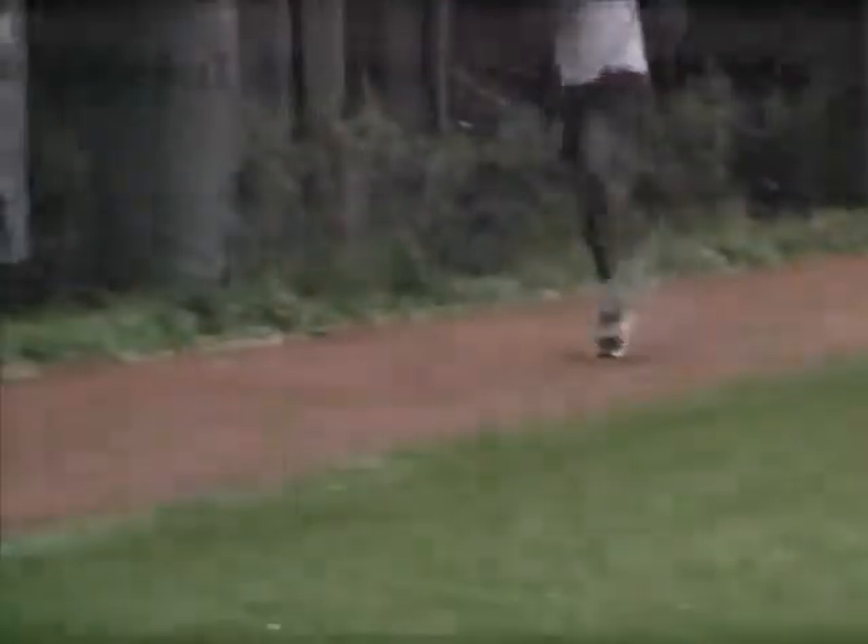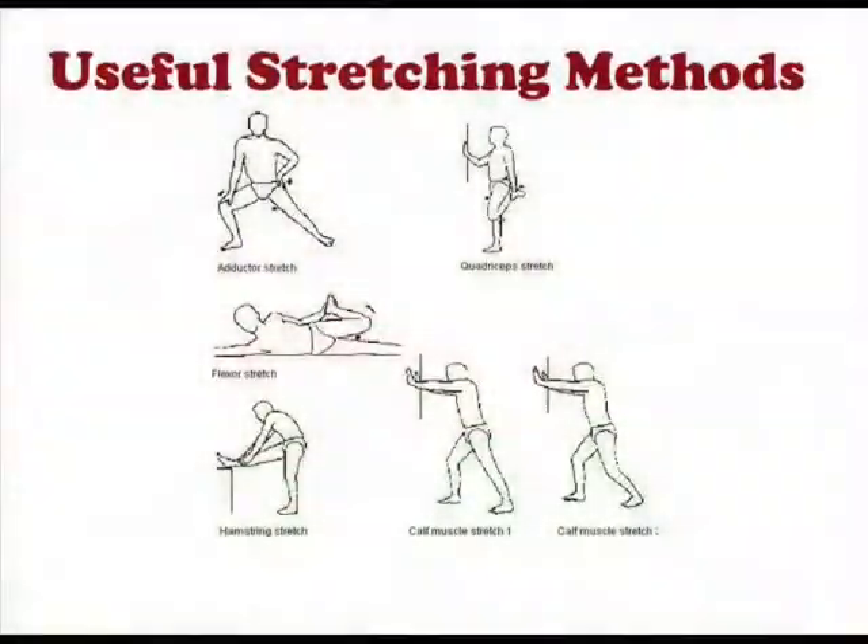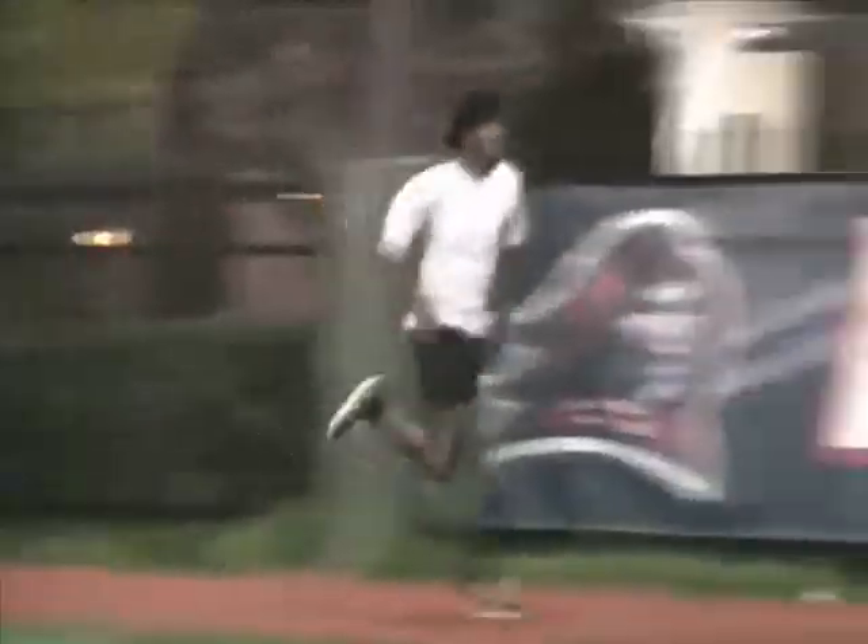After putting all these steps together, along with stretching techniques shown here, you've finally learned the correct and healthy way to run. Be safe. Now that we have gone over the main steps of running, have a good time running. And remember, always enjoy your running experience and stay injury-free.